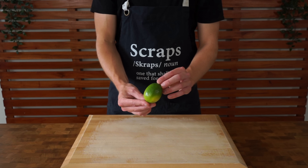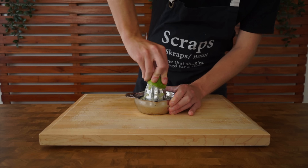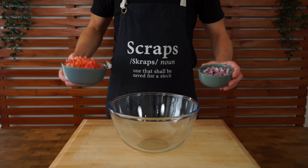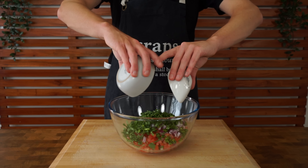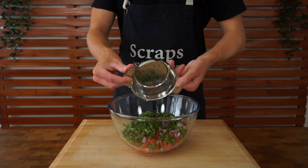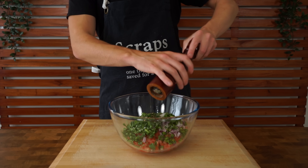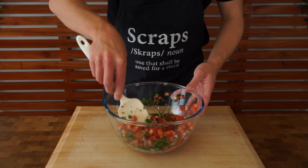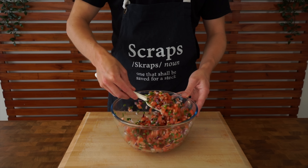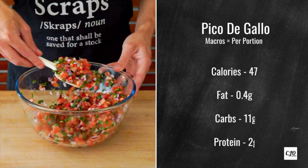Last but not least we're going to need one lime — it adds a nice acidic punch. Slice it in half and juice it with a citrus juicer or by hand. Add everything to a large mixing bowl: tomato, onion, cilantro, jalapeño, and lime juice, along with sea salt flakes to taste and about 10 cracks of black pepper. Give it a really good mix. You can also add a little oil if you like. Once done, store it in the fridge.